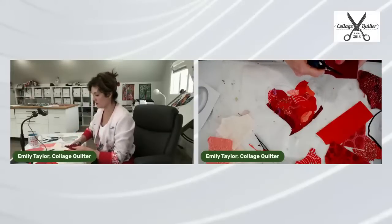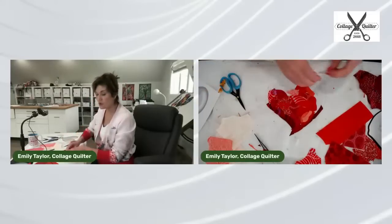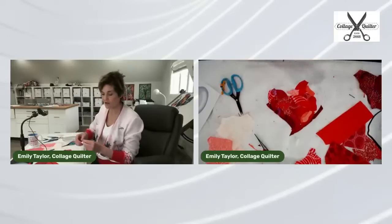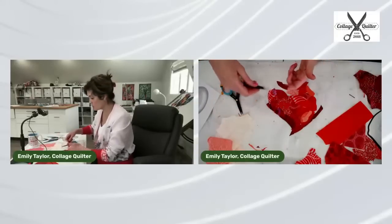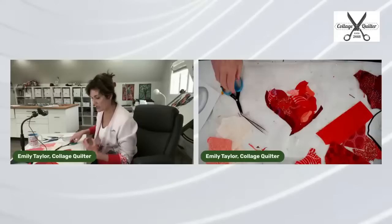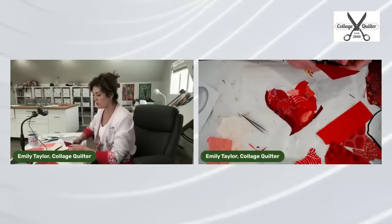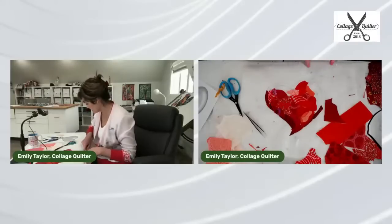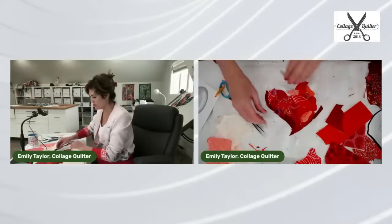Somebody asked if there's a right or wrong side to parchment paper. Not that I can tell. My favorite type is Reynolds parchment paper — I've used off-brand cheapo parchment paper and it just doesn't have that really non-stick quality we need. Reynolds has their name printed on it and grid guides, but it's the same on both sides.